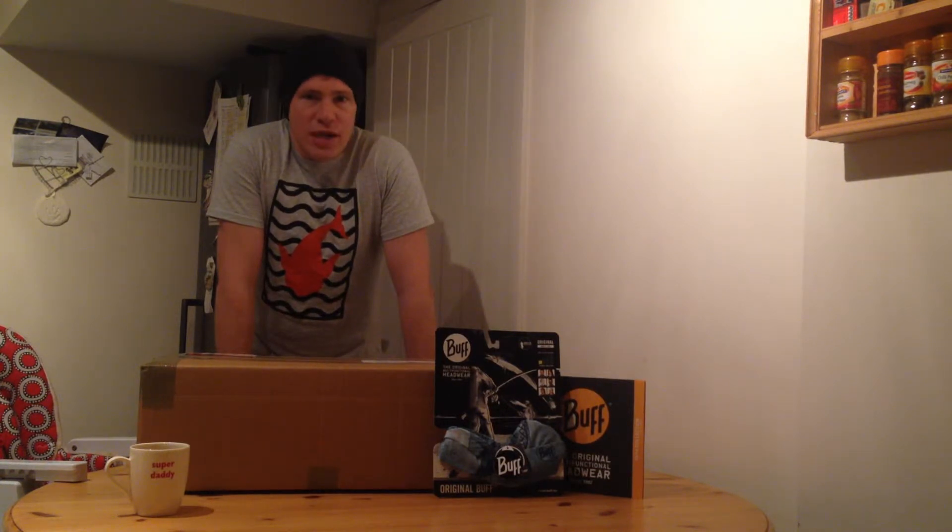A few weeks back, myself and Alex went down to the outdoor trade show near Birmingham and made some very good connections there. Thankfully, a few of the guys have sent some products to test, so I just thought I'd share with you what's in the box.